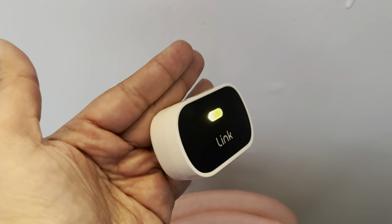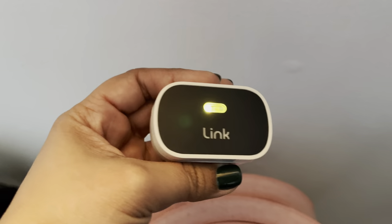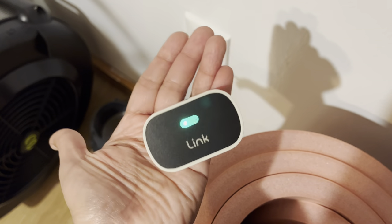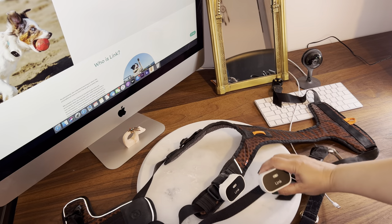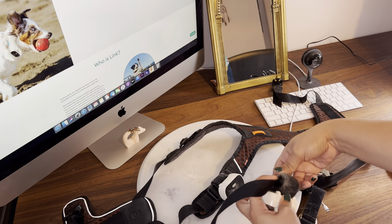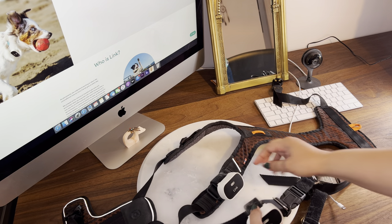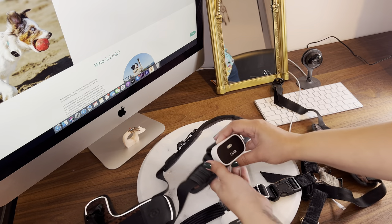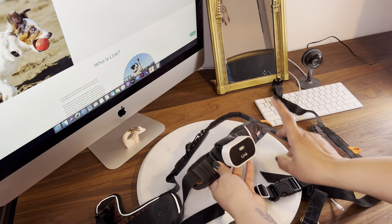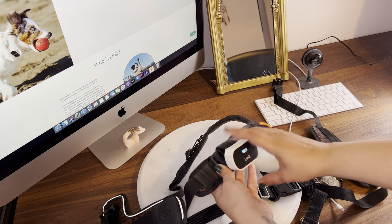When the device is charged to 50% the light changes to yellow, and green when it is fully charged at 100%. We have been using them in their harnesses with the velcro attachment — you can see it is full of hair already. I want to change them and put the trackers on their collars instead, since we take the harness off as soon as we get home, so the collar makes more sense for constant wear.